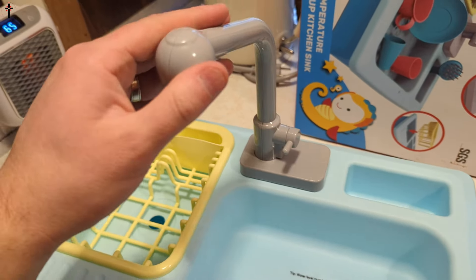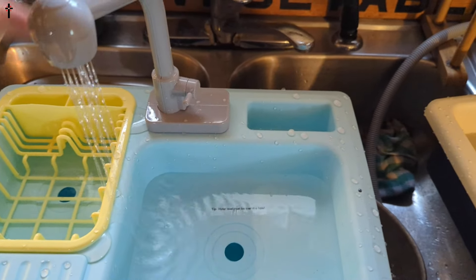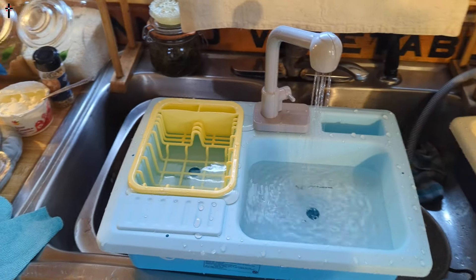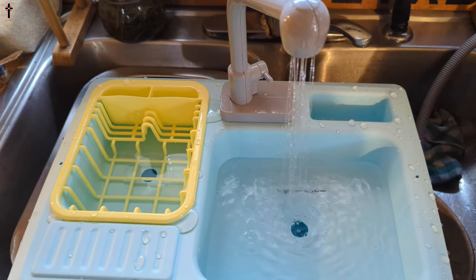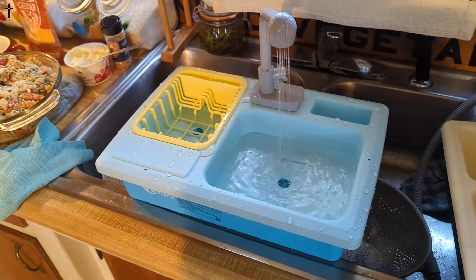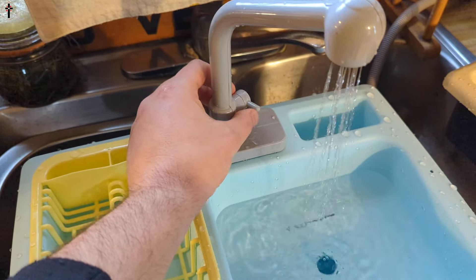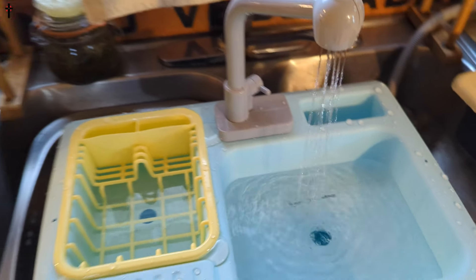You turn it on like this and water's going to come out. Check this out — is that not cute or what? You put the dishes in and clean your dishes. Absolutely a cute gift for boys and girls. Turn it off — it does take two double-A batteries. Very cute!